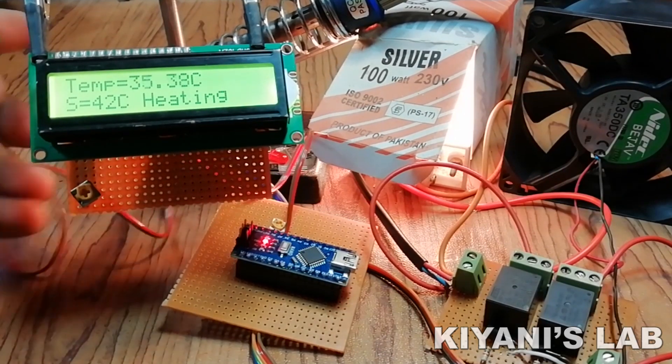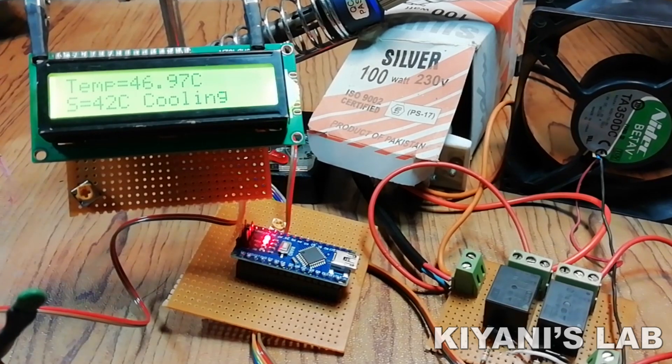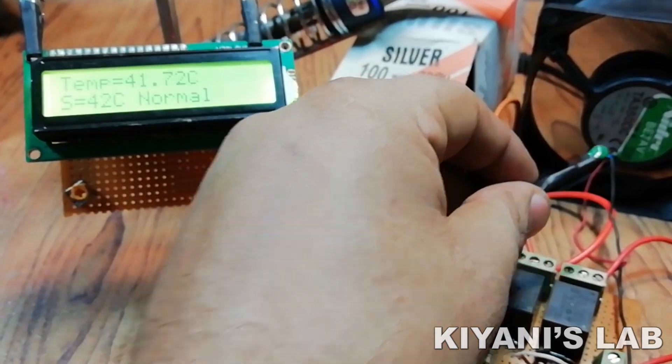This temperature controller has two relays, one for heating and the other for cooling. This temperature controller can be used in an incubator and for maintaining room temperature.